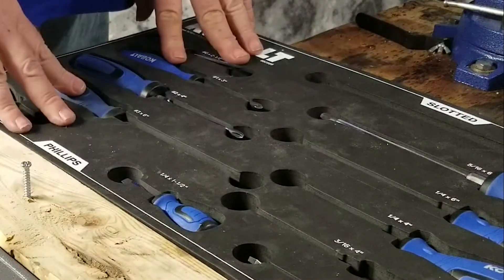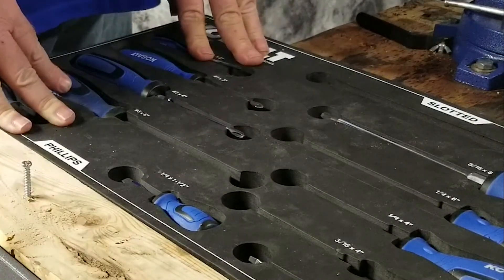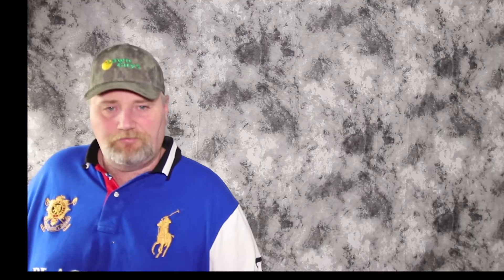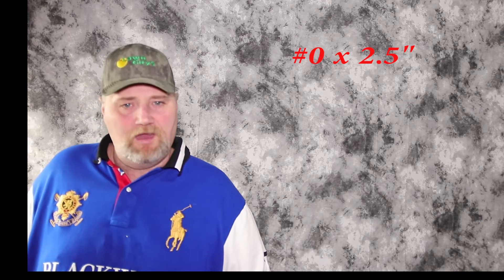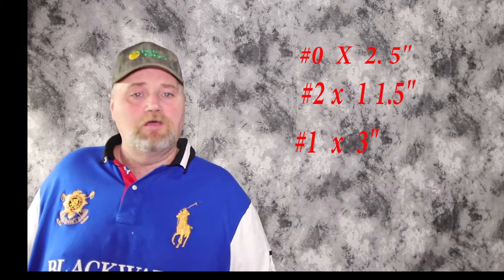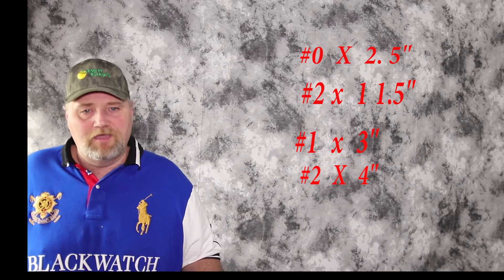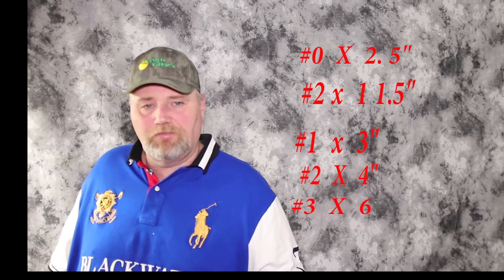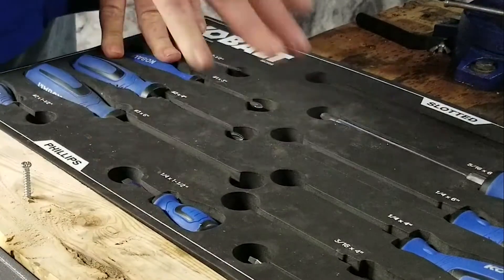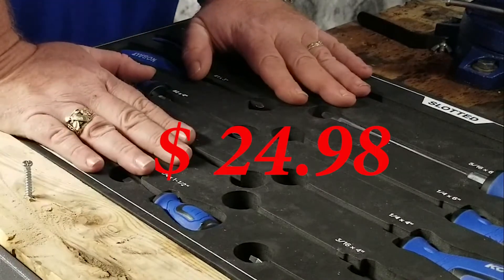First off we have the Cobalt set. It comes in cobalt blue and it's a 12-piece set — five Phillips and seven flat heads. The Phillips includes a number zero at two and a half inch, a number two at one and a half inch, a number one at three inch, a number two at four inch, and a number three at six inch. It also comes with a foam tray, so it's great for your toolbox.